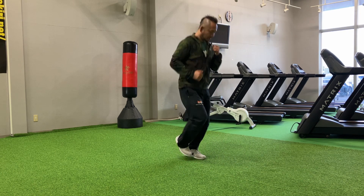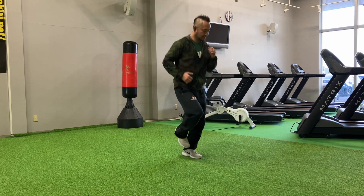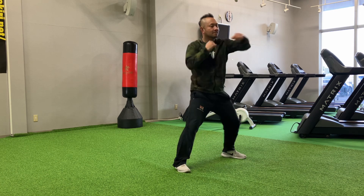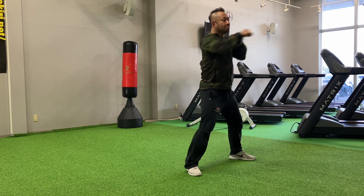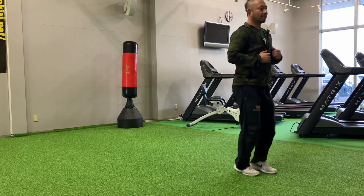Seven, five, four, three, two, one. Eight. Eight, nine. Five, four, two, one. Eight, seven, six, five, four, three, two, one.